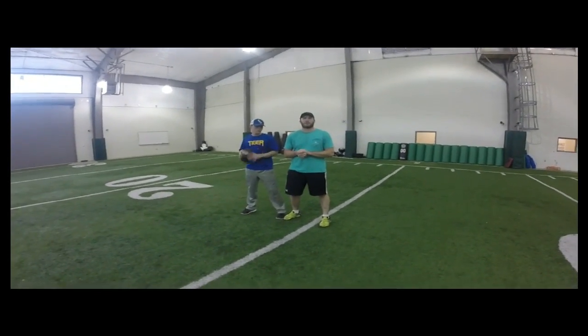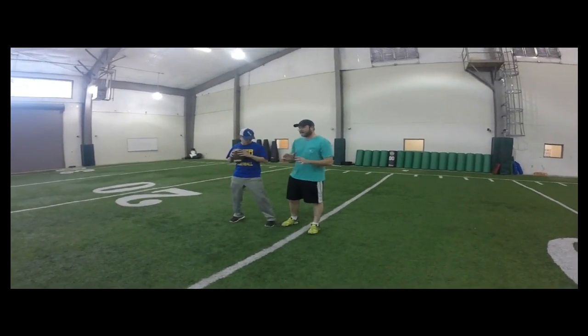This is the Kinesiology Project, one-on-one throwing a football. A couple basics before we get started.